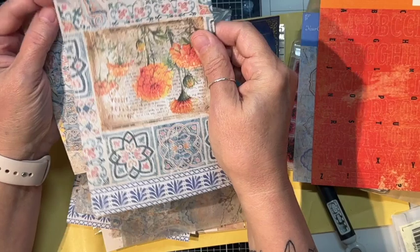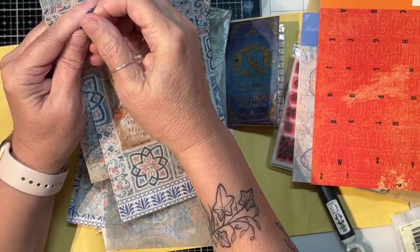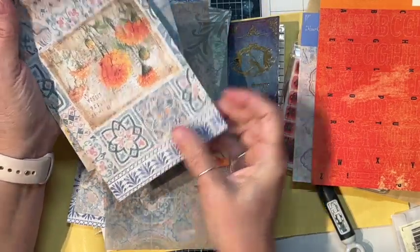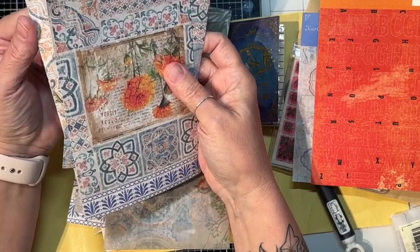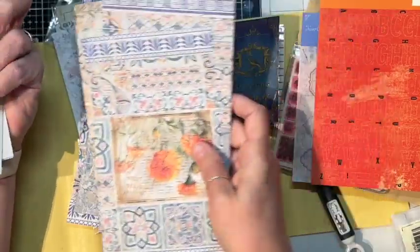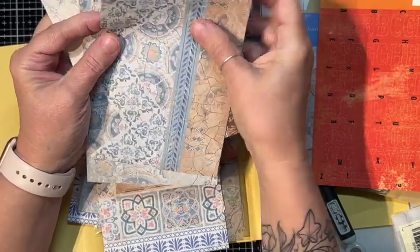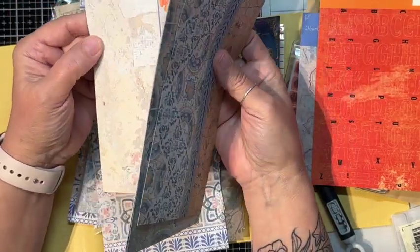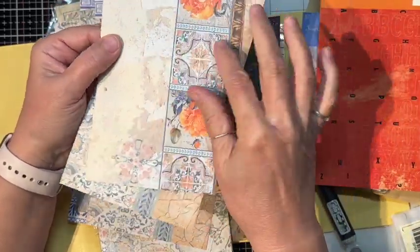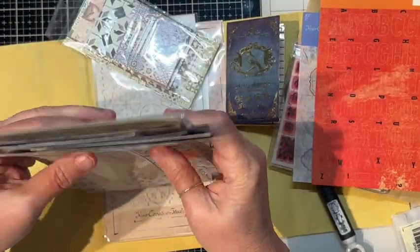These are the sticker paper — you peel them off and the whole sheet is a sticker. And at the very end, I'm not sure which one is art versus pattern, but it's a little bit heavier — it's got a little bit of texture. It's still kind of lightweight but it's slightly textured. That's the difference between the papers.